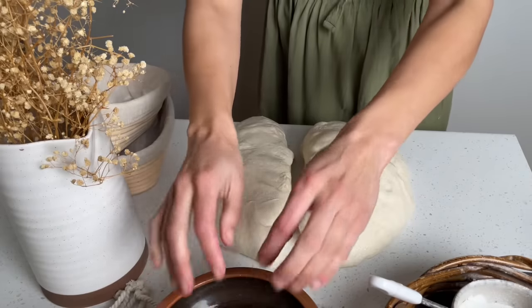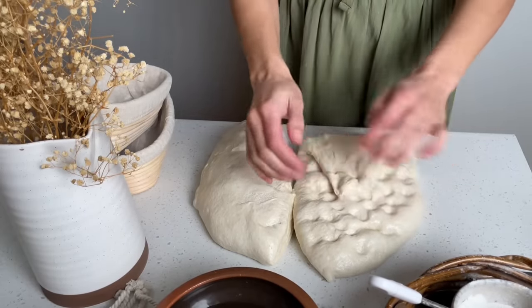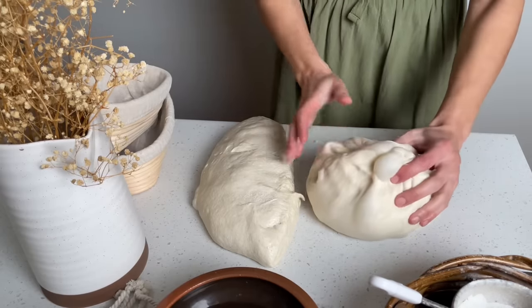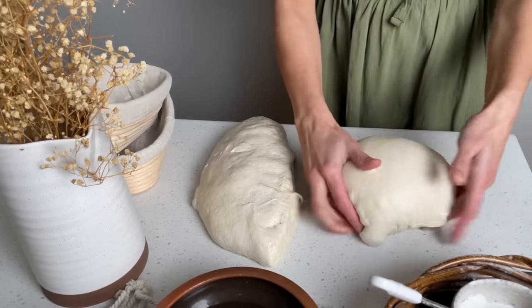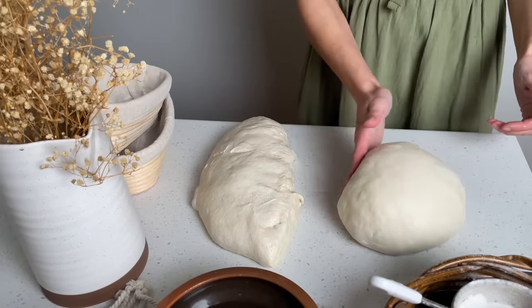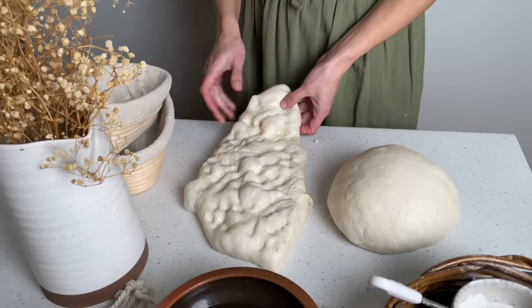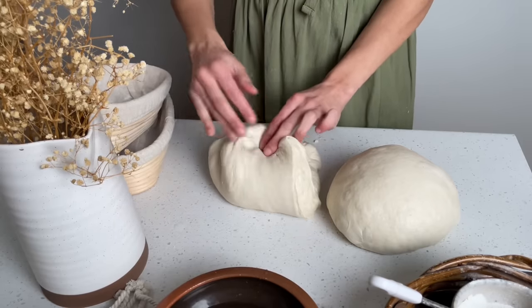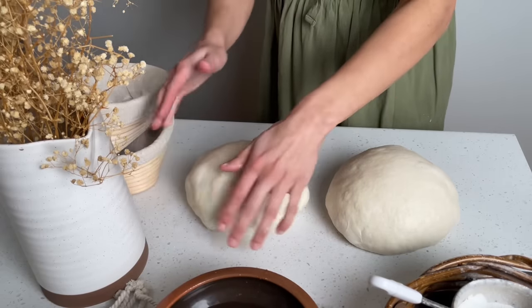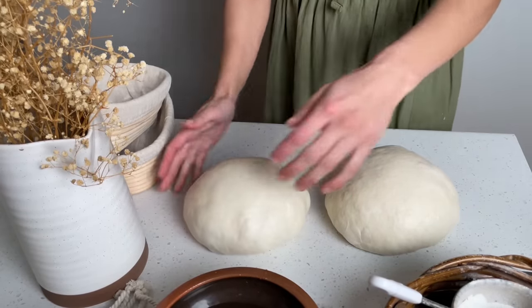Divide the dough in two. Gently use wet fingers to knock back the larger air bubbles. Once you've done that, fold the dough into itself. Turn the dough smooth side up and use the surface of the counter to create tension on the top of the dough by pulling it towards you. You can see the dough is nice and jiggly. Rest the dough as is on the counter, uncovered.